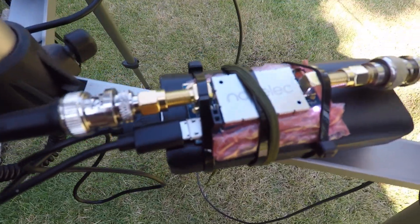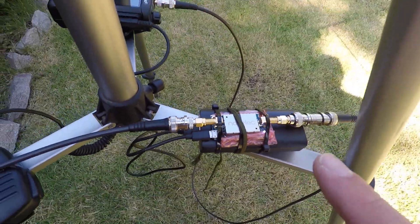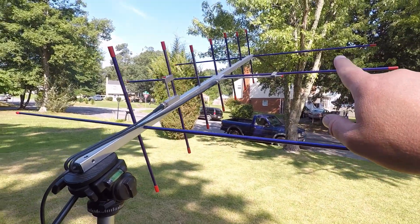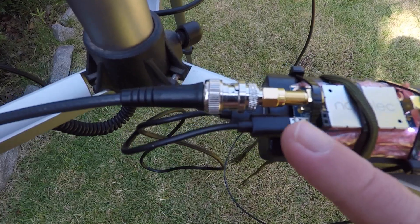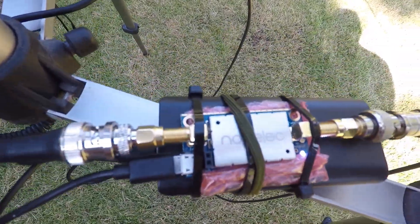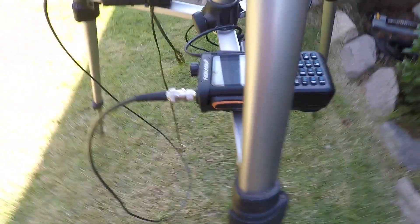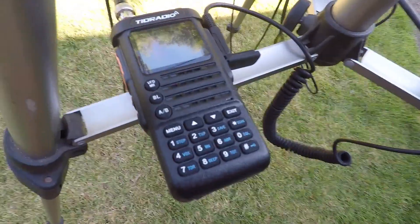Alrighty, so this is the setup. You can see it's working — there's a little green light. I have the arrow antenna on a tripod. It's coming in here, hooked up directly to the unit with the BNC connector. There's a little micro USB powering it from the pack. You can see the light, BNC connector coming back out, coming back into the TI-DAD radio.